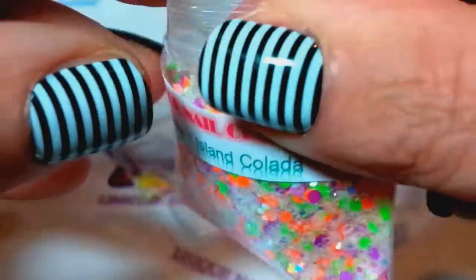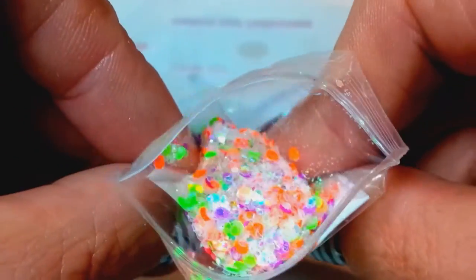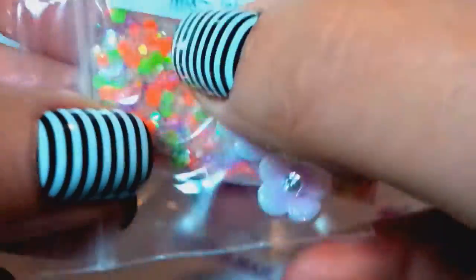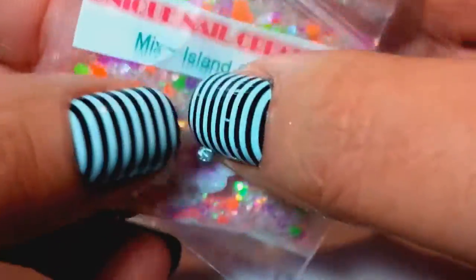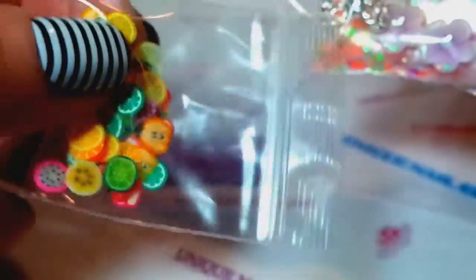And the last mix here is called Island Colada — this one's super pretty. Let's see if we can get in there, there's that one — that's Island Colada. I chose the purple flowers to go with it, I thought it looked really pretty together, and then the silver alloy bows. This one comes with the sliced femo fruits.